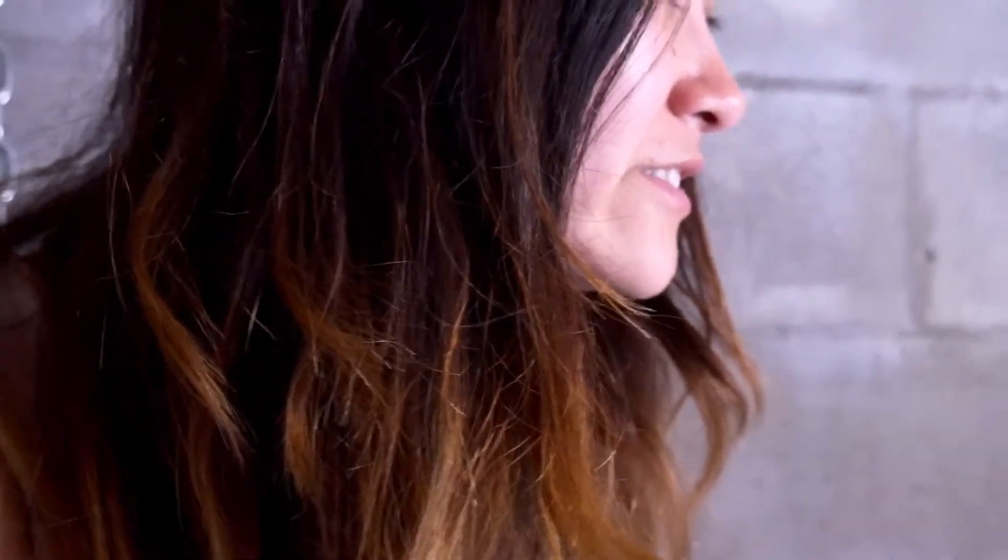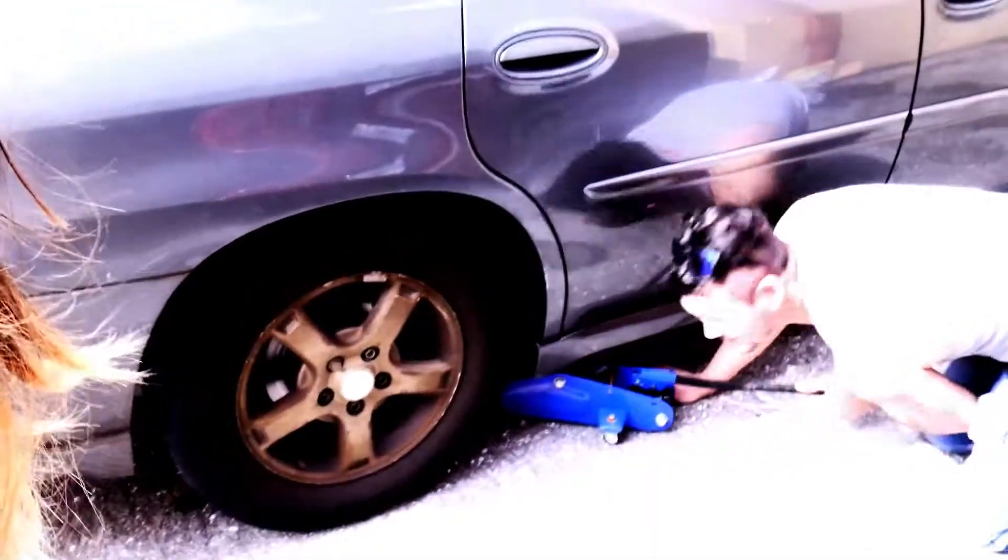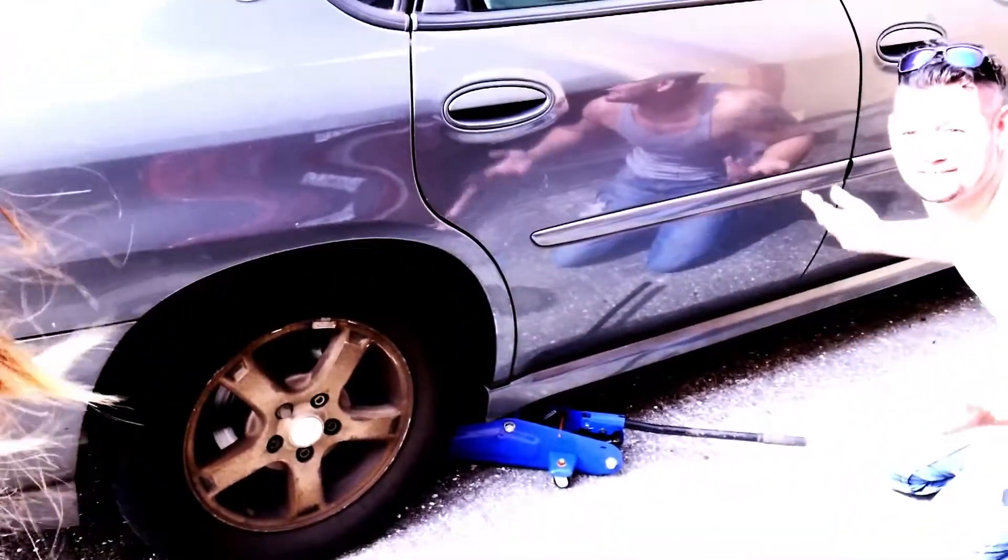I'm probably going to teach my other brother how to do brakes. I already taught my youngest brother on the other side. You should put the jack under the tire. So Tom does not know how to jack a car, so I'm going to have to show him.